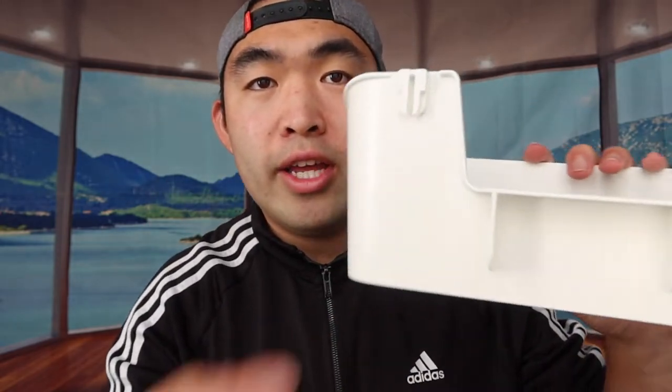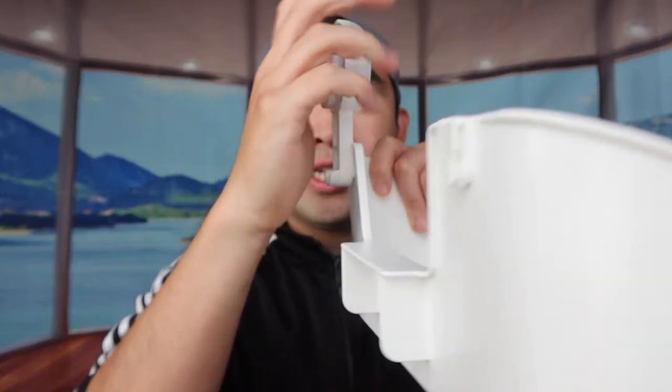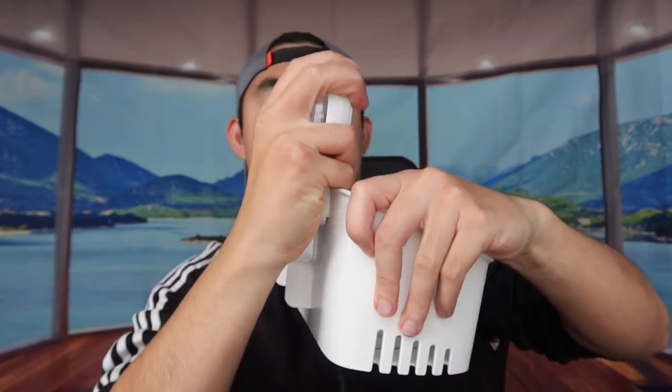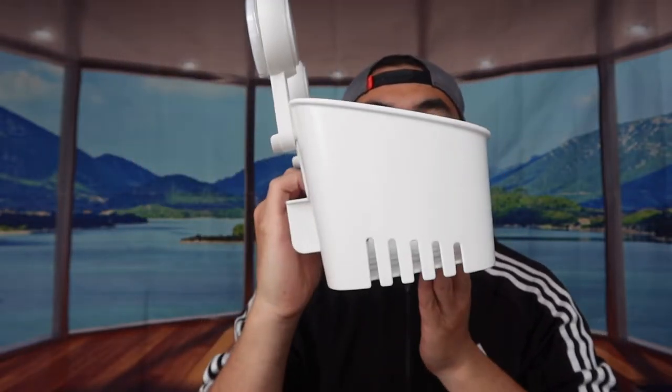To install it, you put the back part on by sliding each side in and pushing it up all the way until it snaps in. Once you put both pieces on, this is what the product looks like from the front, side, and bottom. You'll notice throughout the product there are holes for water to drain out, so when you're showering any water on it will drip out.